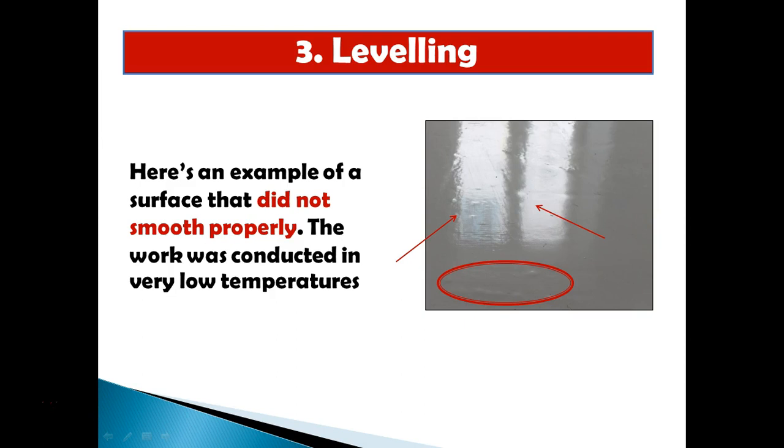The third big problem with cold temperatures is leveling. Because of the high viscosity in the cold, the flow of the epoxy is not as good — it doesn't settle or level properly. I had a self-leveling floor where after completion you could still see little trowel marks, like nail marks, because it was so cold that the product just couldn't flow and level or smooth properly.